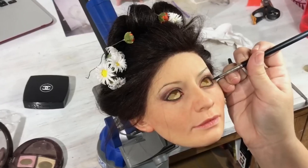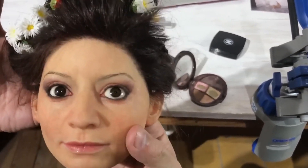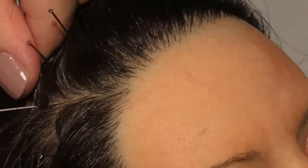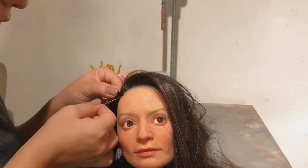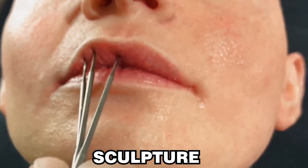He starts creating a life-size clay model using the materials he has collected. This procedure is very difficult since it needs to be as accurate as possible to portray the face's contours, pores, wrinkles, and other minute characteristics. Orozco creates the skin textures, tiny creases, and pores that give the sculpture a lifelike appearance using tools of different sizes and shapes.